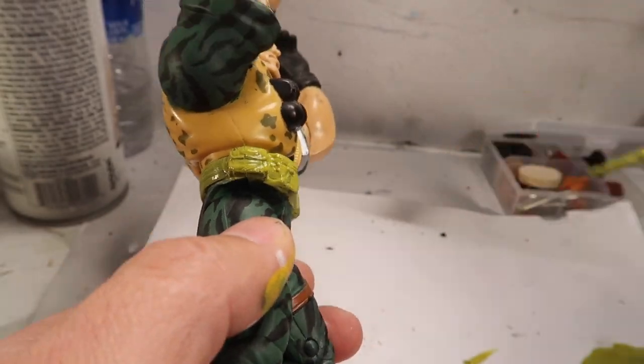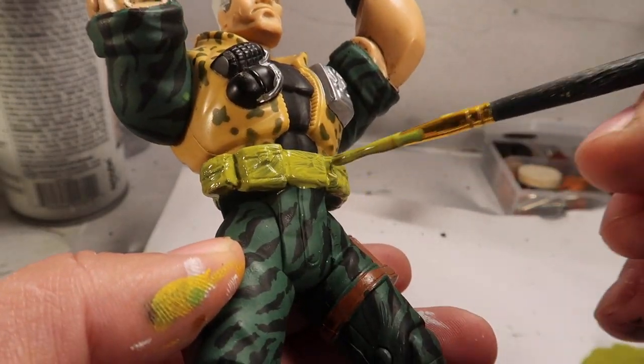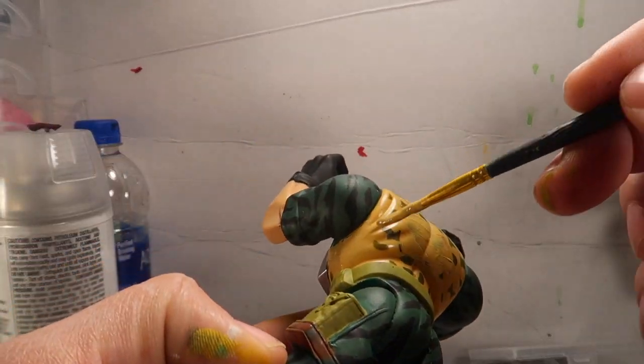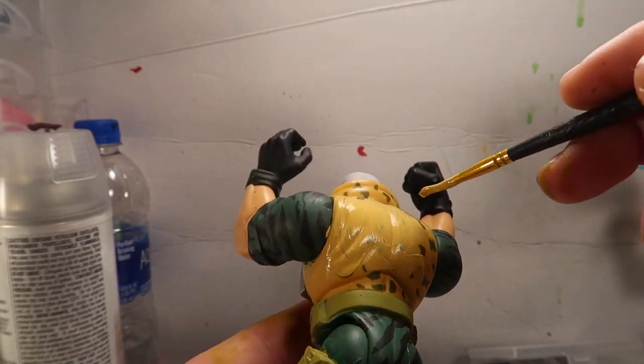This is me painting the belt. I felt that the belt needed to be a little bit lighter than it originally was, so I painted it. And then I go on with the vest - there were no references on the vest.